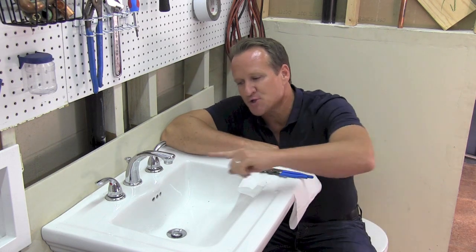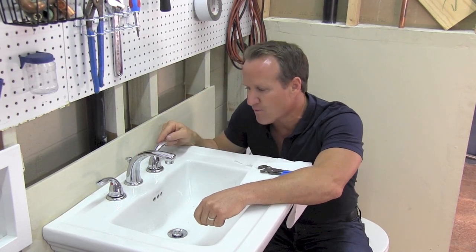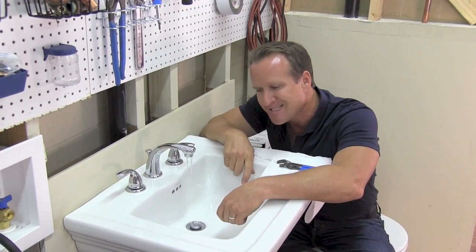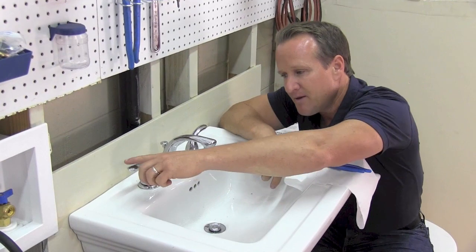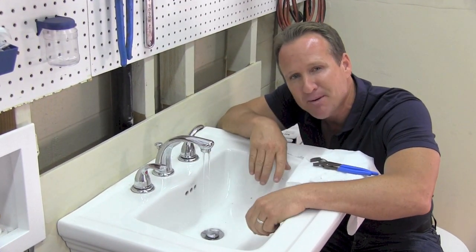Steve, why do I have a sudden loss of pressure with water at my faucet? Well, the number one issue is going to be at your aerator. What you want to do to determine that is to go ahead and start off with the cold side first. And as you can see, we definitely have low pressure. Then you go to your hot side, and as you can see, we've got the same amount of restriction.